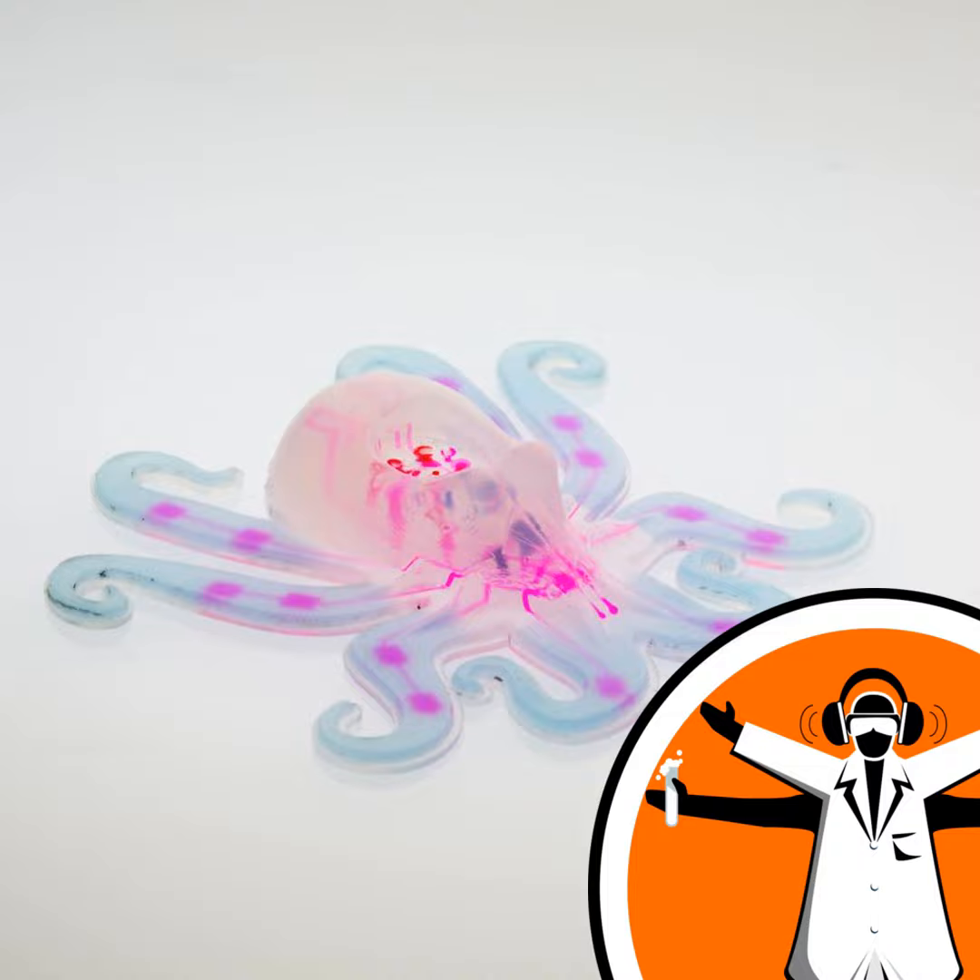What we need are soft-skinned robots, and this is exactly what a team of Harvard researchers have built — an autonomous, 3D-printed, octopus-shaped soft robot nicknamed Octobot. I spoke with Michael Vanner about their latest invention.